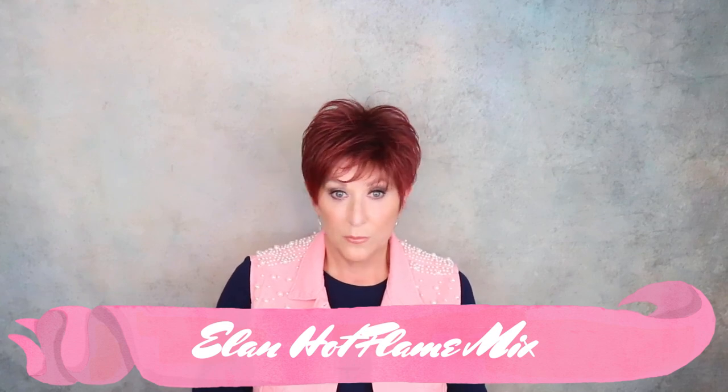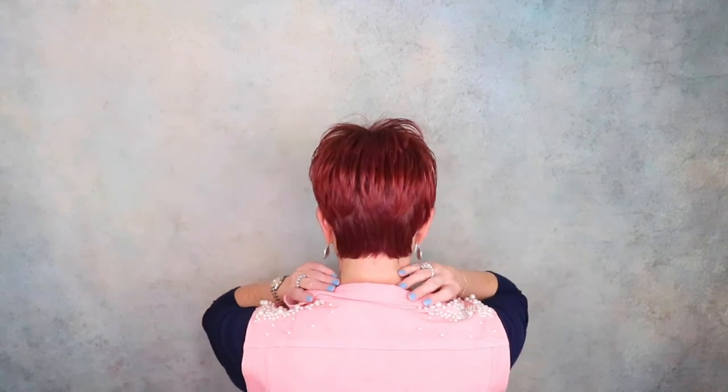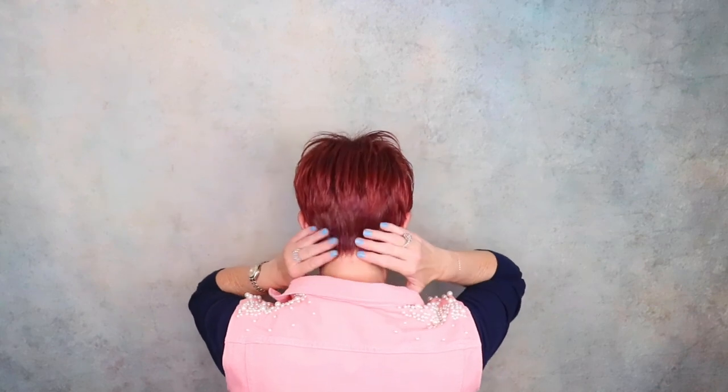This is Ellen Wille Elan — you know I love Elan. I have it in blondes, browns, and reds. This is Hot Flame Mix, and wow, look at this color. If you love pixies like I do, I honestly don't know how you could beat it. I think it is the perfect style. I like the spikiness — I love spiky hair, and I just don't know how you could beat it. Throw on and you are out the door. Ellen Wille hit a home run with Elan.